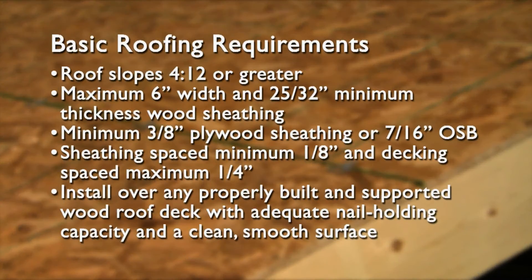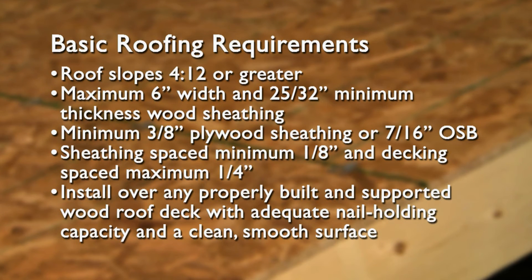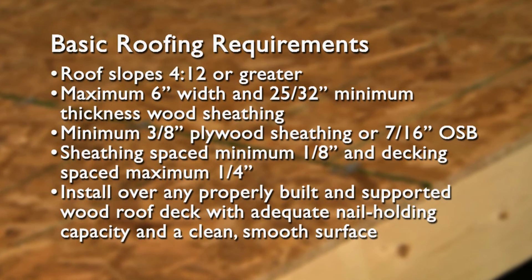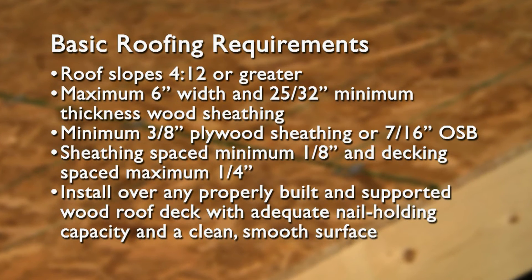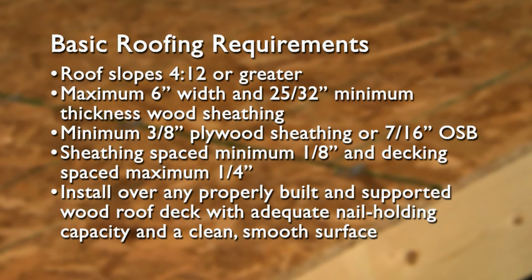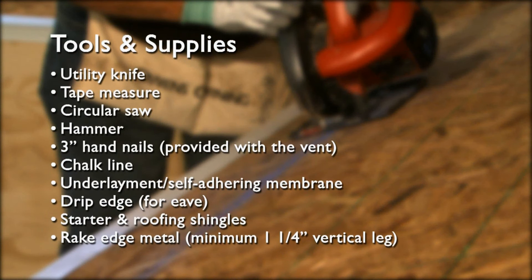Before installing this product, check local roofing and ventilation building codes. These are the basic requirements for roofs to be ventilated with the Inflow Vent. These are the tools and additional supplies that you'll need. We'll go over the use of each of these during the installation instructions.